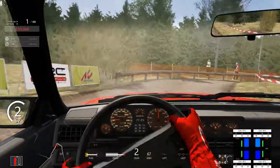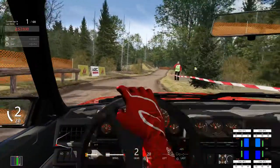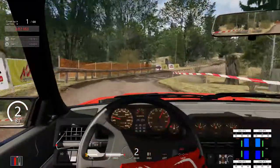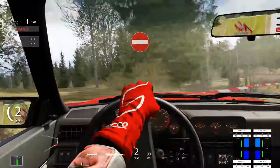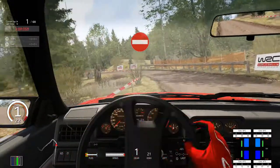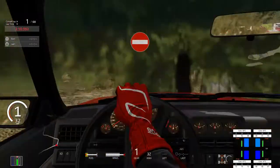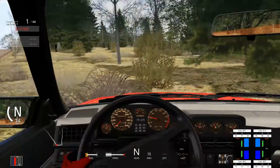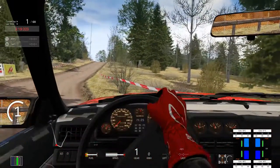Heel and toe down to second. Oh dear, I've managed to hit the fence there on the left. It's not too bad when you hit it with the side of the car — well, that was less than ideal because it completely 360 spun me. But most of the time it's not too bad. I've forgotten that the car just understeers to kingdom come. We are not going to get to where I want to be on the leaderboard.